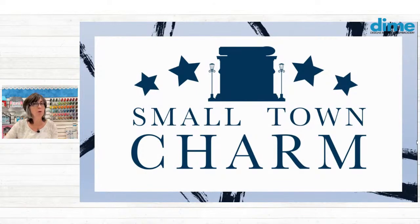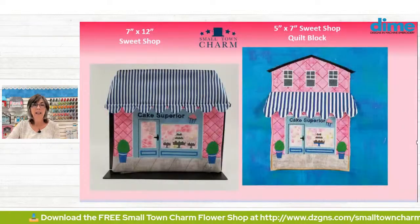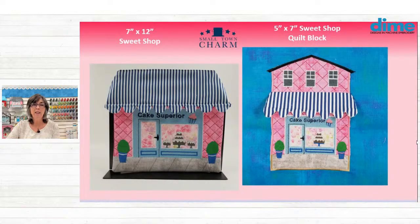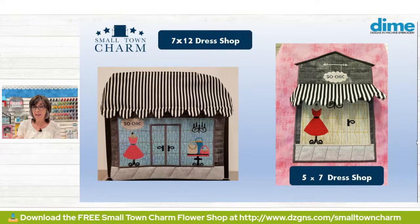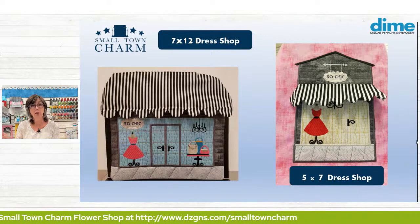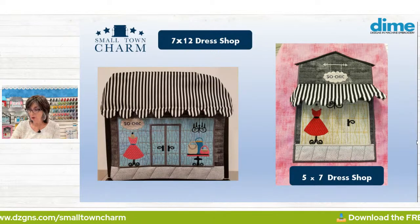So, Small Town Charm — as you know, we've been doing it all of 2020. In January, we did the quilt shop, and it comes in two sizes: seven by twelve and five by seven. In February was the sweet shop, little bakery — I named mine Cake Superior, but many of you came up with your own name. In March, we had a So Chic dress shop — the awning is 3D, and in the five by seven that's actually three hoopings.